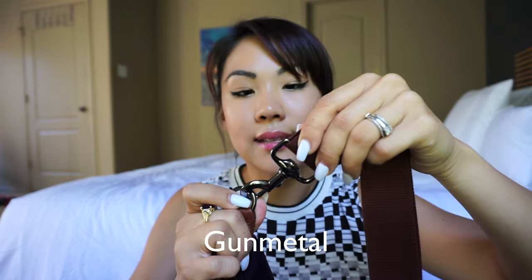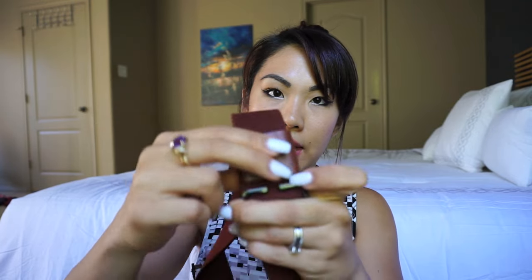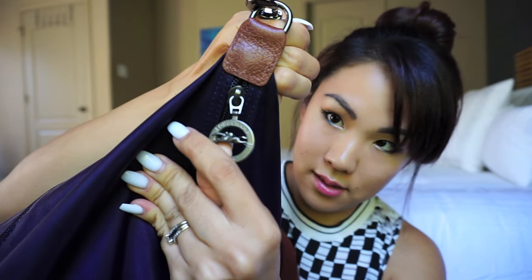Let me unzip it — it opens up just like the Le Pliage. It has leather straps which are shorter, and a removable strap in a dark grayish-black color that is detachable and adjustable. It has a cloth body and a little leather detail. Here's what the zipper looks like, and I'm going to unzip it and show you what can fit inside.